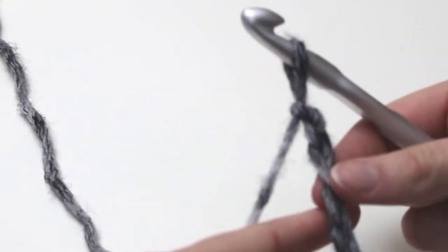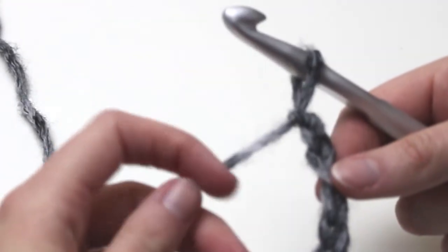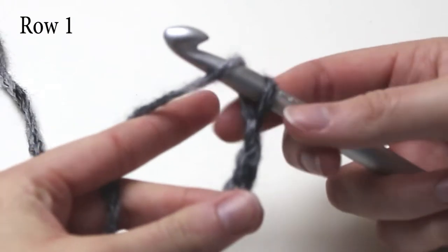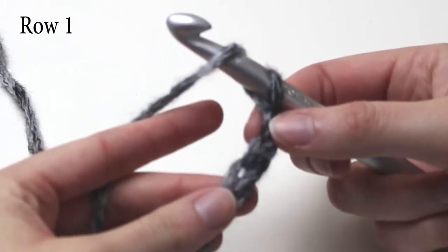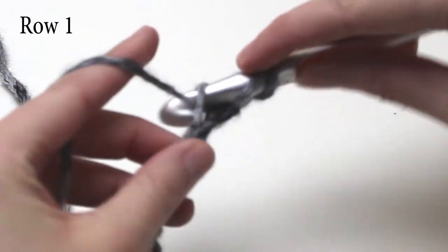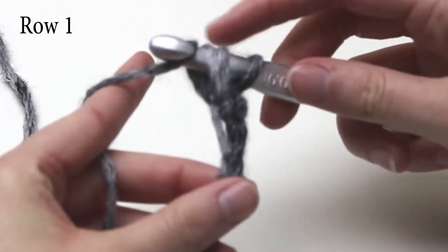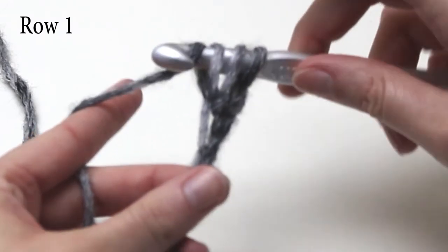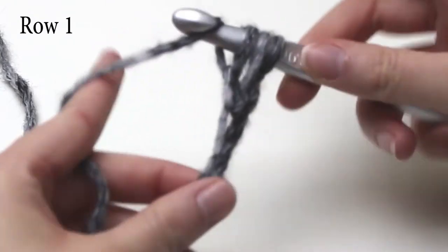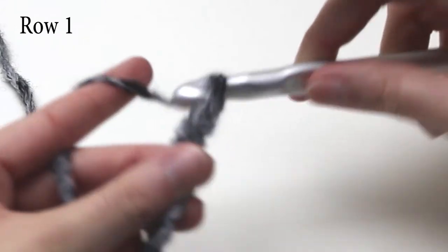Now that we have a foundation chain, we are going to skip two chains, and into the third chain from the hook do one extended double crochet. So we need to yarn over, insert our hook into the third chain, yarn over, pull through, yarn over and pull through one loop only, yarn over, pull through two loops, and yarn over and pull through your last two loops on the hook.